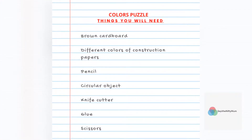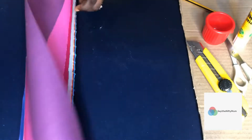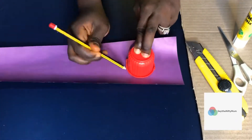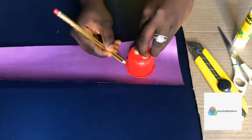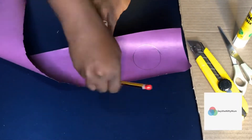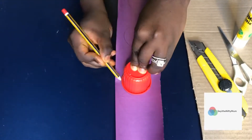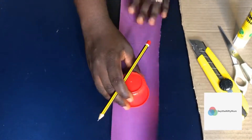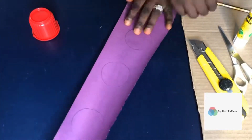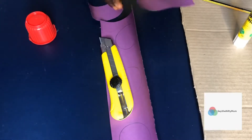This is a colors puzzle. Here's a list showing the items you're going to need to recreate this. I'll be using different colors of construction papers to create circular patterns. Here I am drawing circles on all the different colors of construction papers I have, and then I'm going to trim the circles out to form the puzzle. Please stay with me while I continue drawing and cutting to form the patterns.